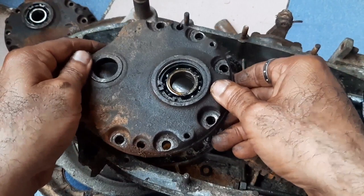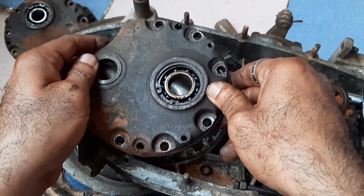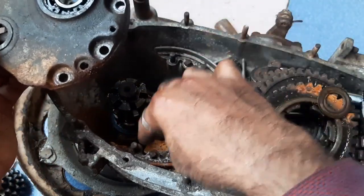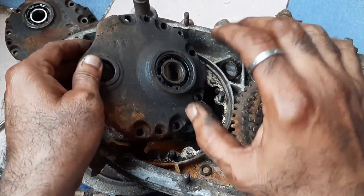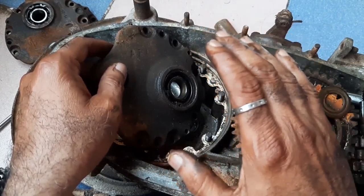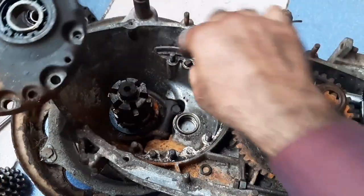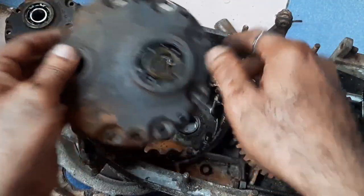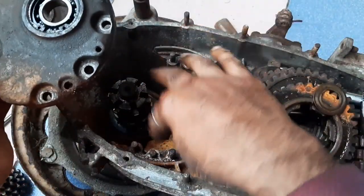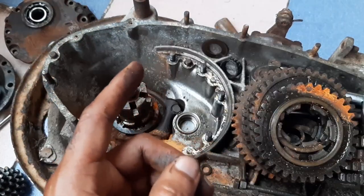Once you place the end plate, there should not be any slack. That's why pins are provided here and here for exact fitment — there should be zero play tolerance. This is very, very important. Make sure these two pins are present. Sometimes when you pull the end plate, these securing pins come along with it — don't worry, but keep them safe.